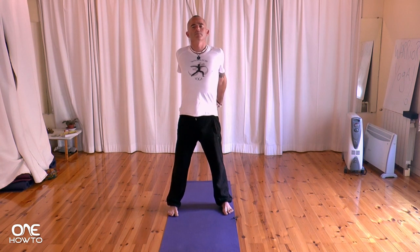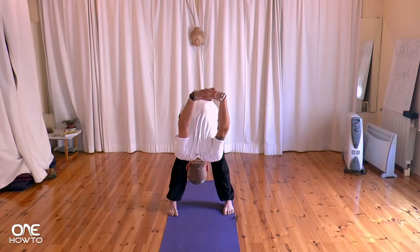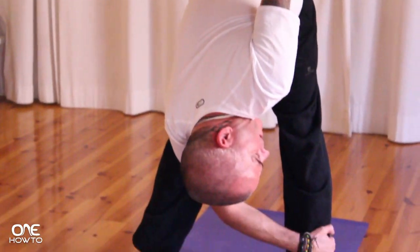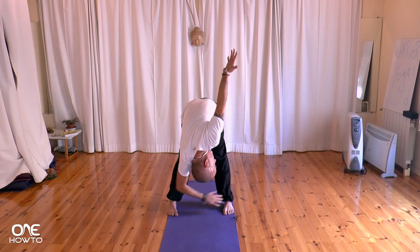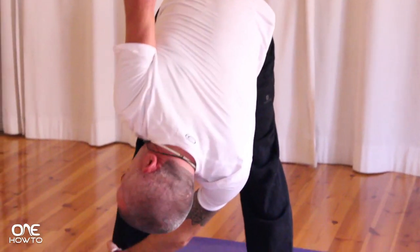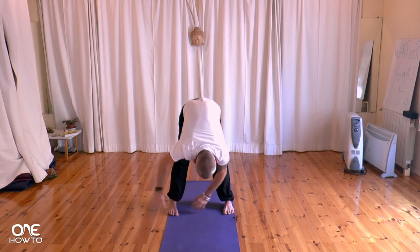Big deep inhalation. As you exhale, bending at the waist, hands coming up above the head. Concentrating on the breath. Releasing the hands, fingers point up towards the ceiling, reaching up as high as you can. As you exhale, right hand drops down to left ankle, twisting around, look up towards the left hand, right hand reaches up behind. As you exhale, left hand comes down to right ankle, twisting around, look up towards the right hand, exhaling coming down.